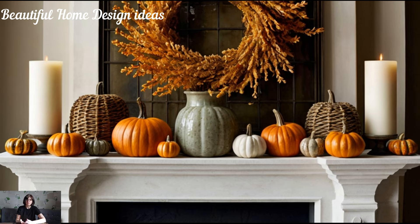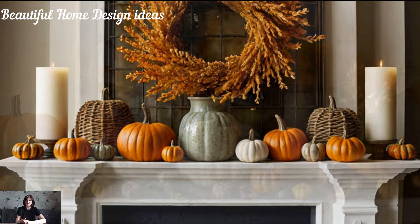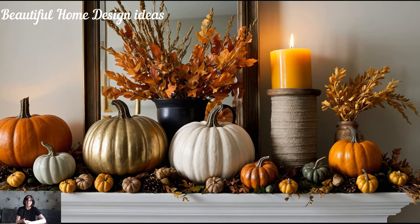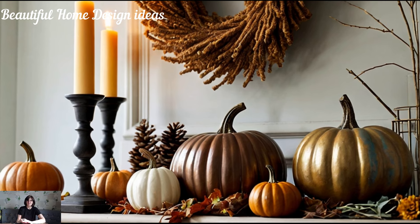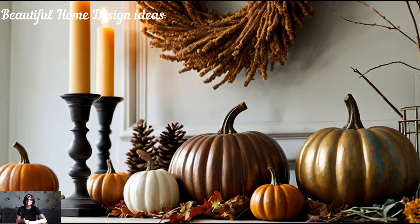For a balanced look, try grouping items in odd numbers, like three candles or five mini pumpkins arranged in varying heights. This adds a natural, effortless look to your mantel. And don't forget about greenery — adding some faux eucalyptus or dried wheat bundles can bring in that touch of nature, perfectly complementing the other textures on display.